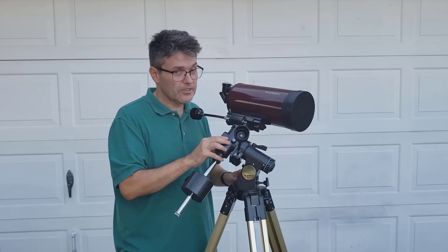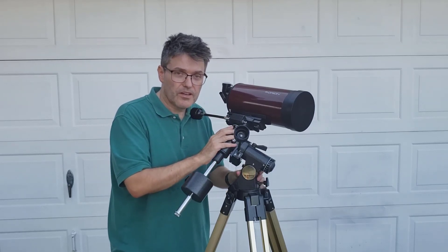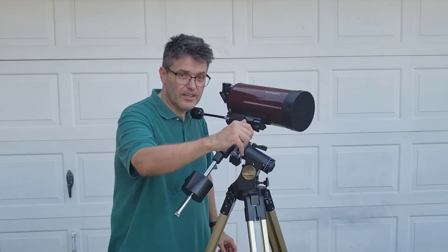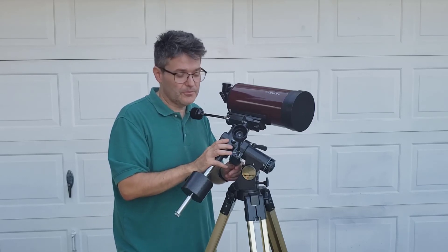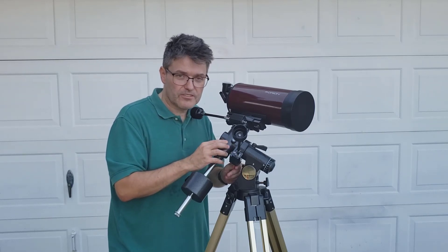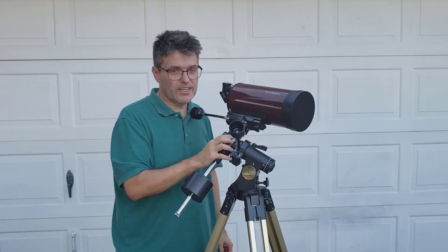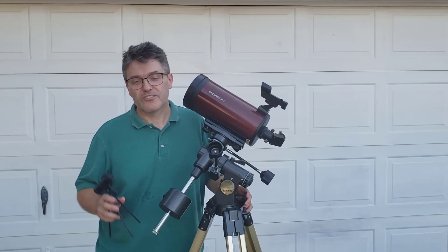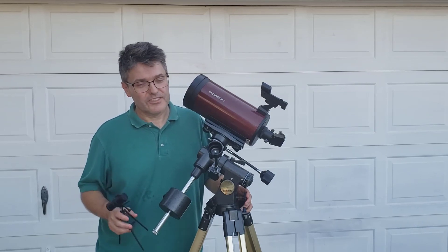To summarize the main single advantage of the equatorial mount: when you have everything lined up, you can track your object in the sky just by turning this knob slowly. There are ways to motorize this axis as well to make it automatic. But if you're having a star party and people are saying 'Hey, it moved out of the view,' you just turn this knob a little bit and it's going to pop back into view. It's no longer the hobby killer that it used to be. Enjoy your new equatorial mount. Be sure to like and subscribe — clear skies everybody.